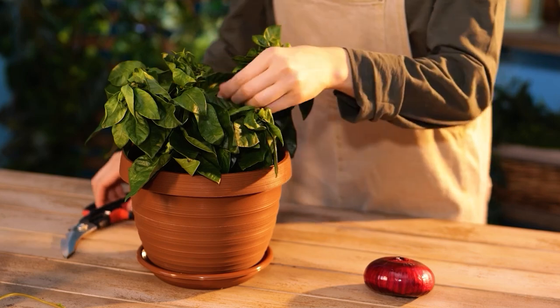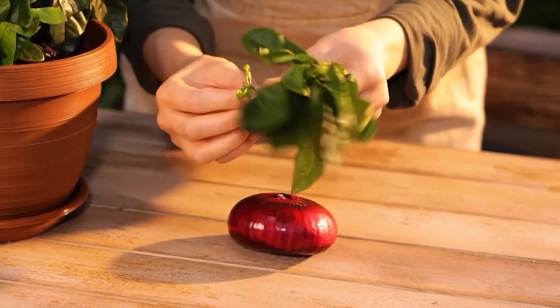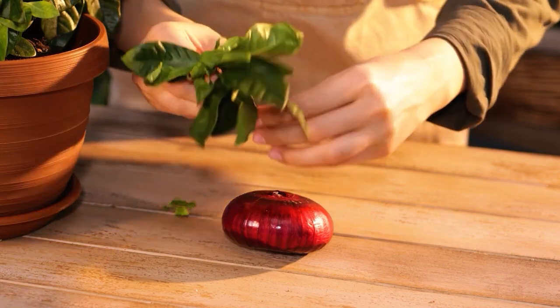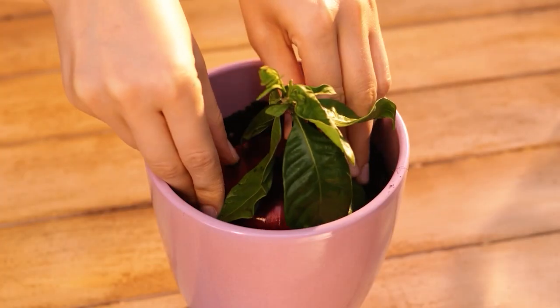Take a look at this hack. Red onions increase plant growth and development. Plus, the skin is a natural pesticide.